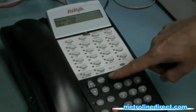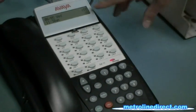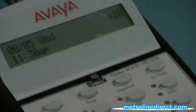And then you can press Feature 00 to exit. The screen on your system will go back to normal with the date and time. Thank you.